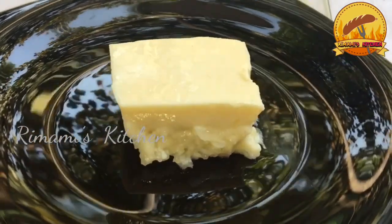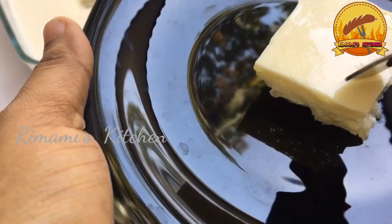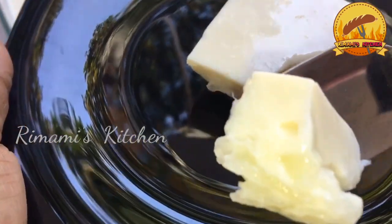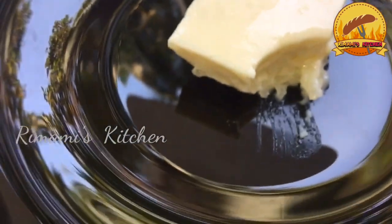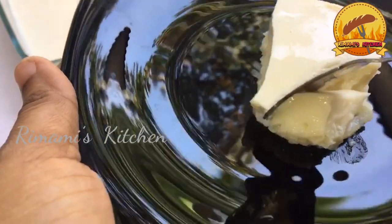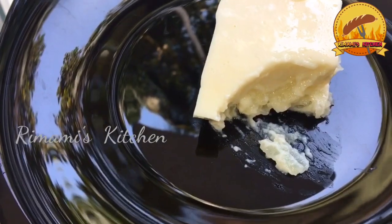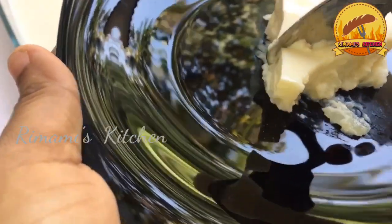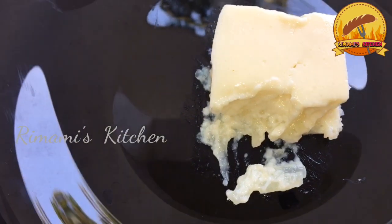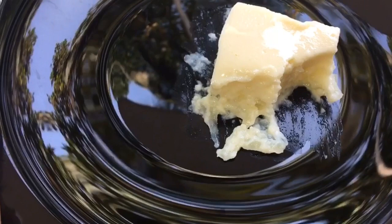You can taste it. If you want to try it, let me know in the comments box. If you want to subscribe to this channel, please hit the bell icon and press it for notifications. That's why I am so excited.